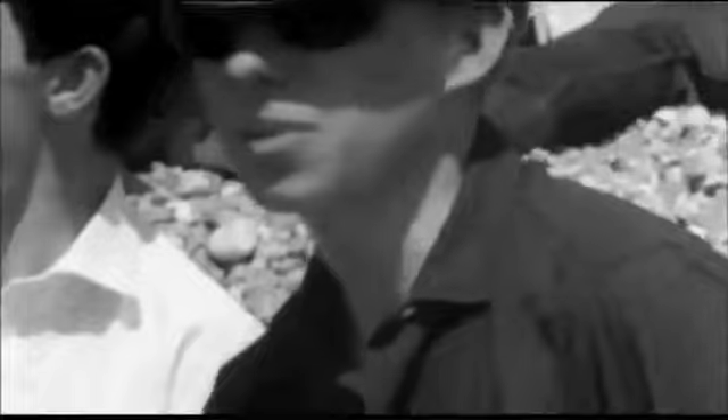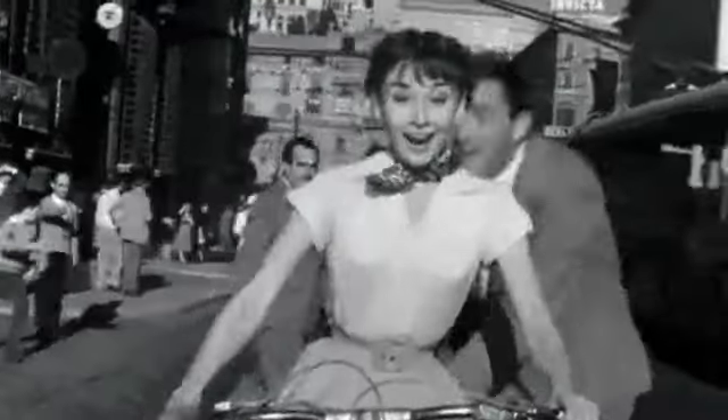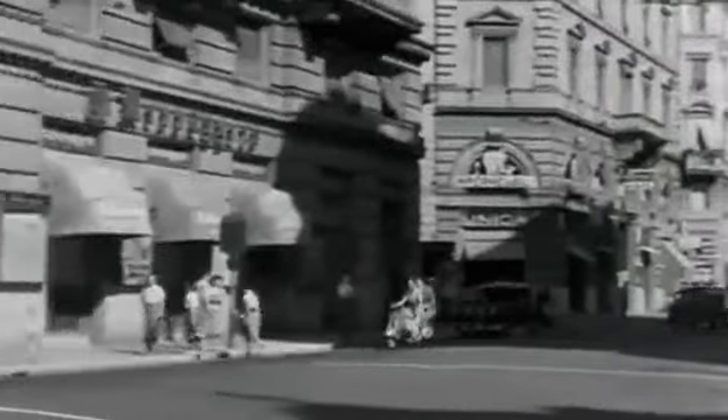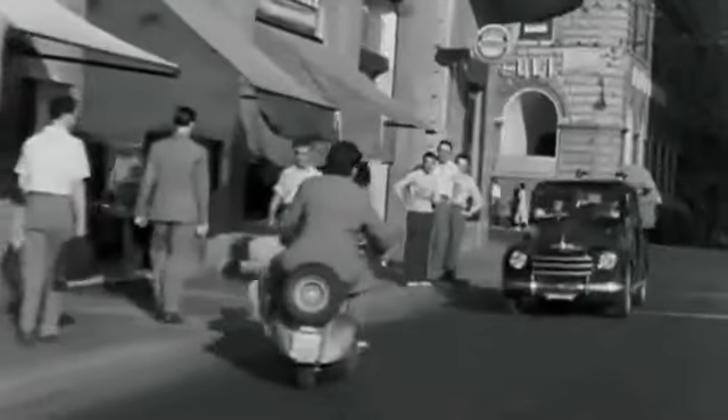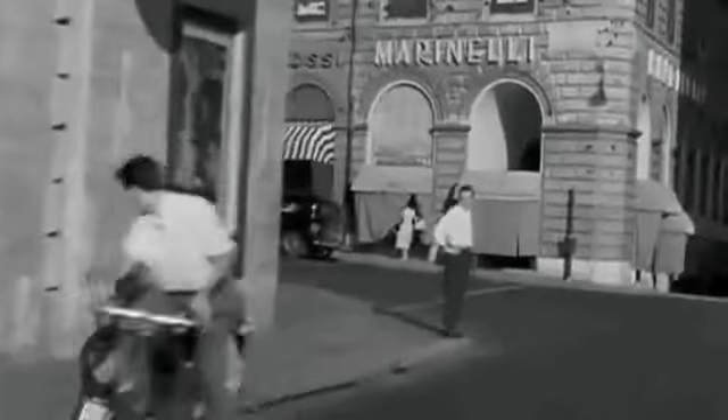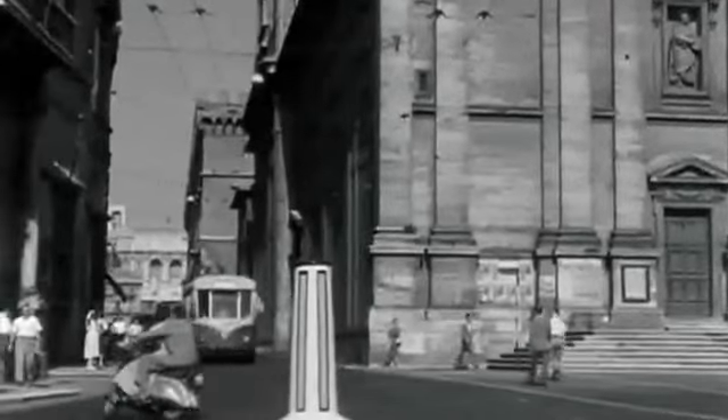Scooters really caught on with the mod scene because of the way the bikes were built — with leg shields, mud guards, and side panels, they were very clean. The whole thing about mods was they used to wear smart clothes and took a lot of time about their appearance, so scooters were perfect. They didn't get dirty. The whole mod thing was about Italian style — not just the scooters. The clothes that Italians wore were very cool, and mods were seeing examples of European fashion in French and Italian movies from the early 1960s — very specifically designed short-cut suits in interesting colours.